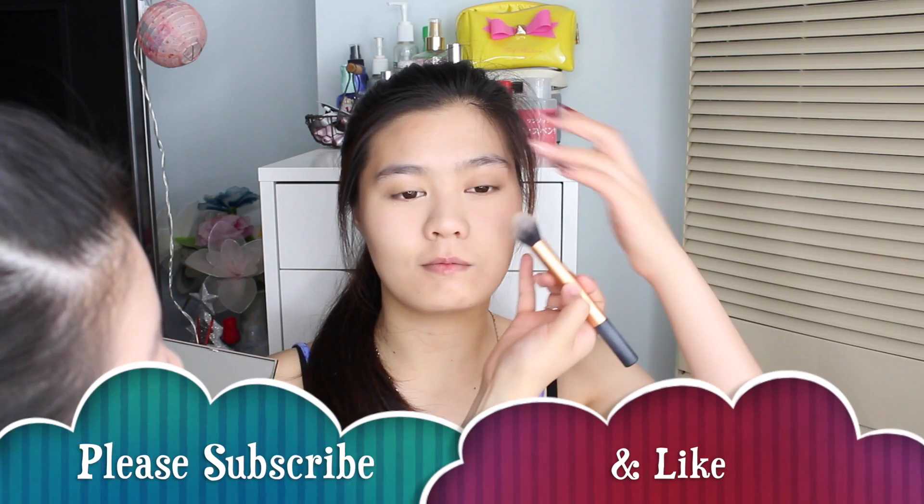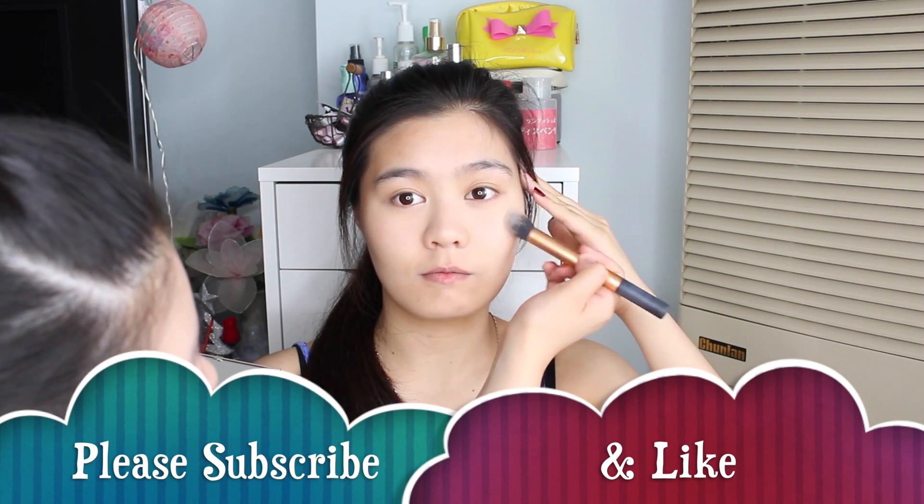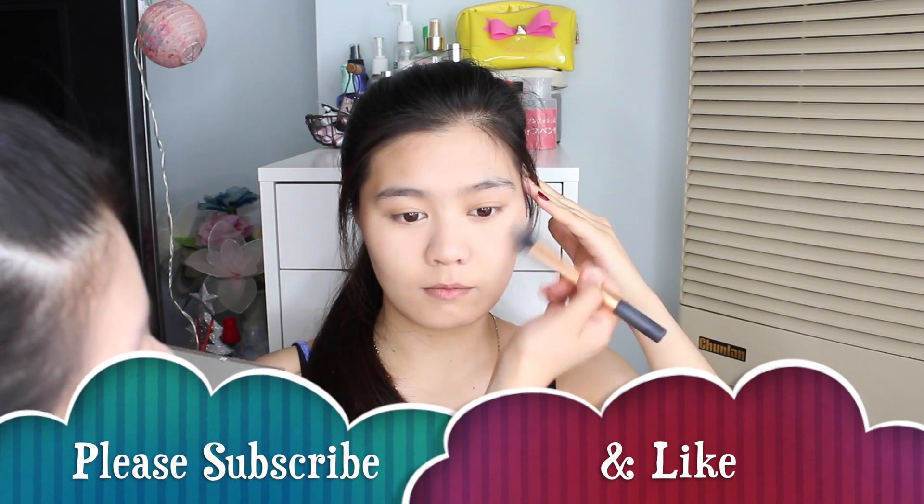I need to put the highlight on the cheekbones. Even though Lucy has that highlight underneath the foundation, I still want to add additional highlight so it lasts more. For the cheeks, we're using a blush — my Tarte Amazonian Clay in Blissful. This is my go-to blush because it typically goes with any look.